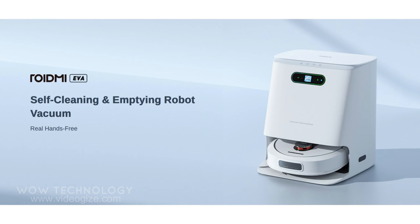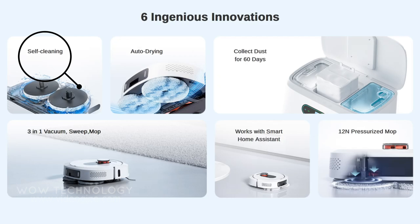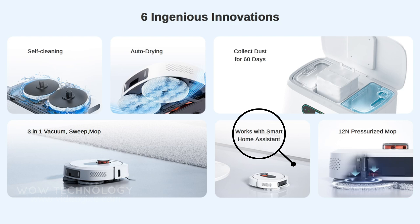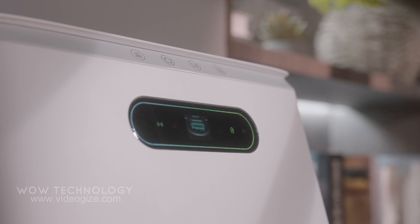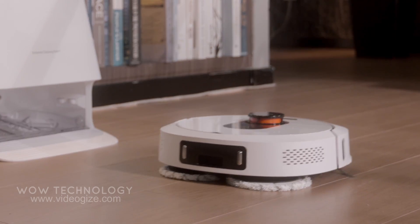This robot vacuum contains six ingenious innovations: collect dust for 60 days, self-cleaning, auto-drying, three-in-one vacuum/sweep/mop, works with a smart home assistant, and 12 Newtons pressurized mop. That's all — what are you waiting for? Go to the description, get the link to order it, and make your life much easier.